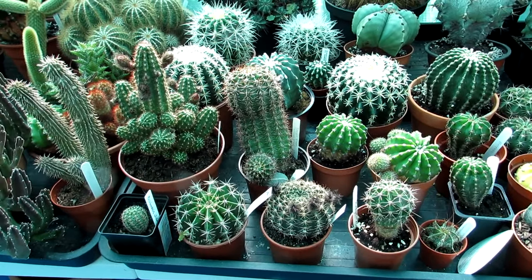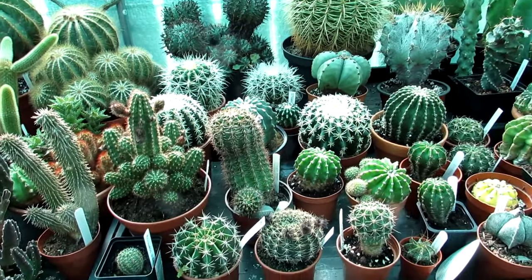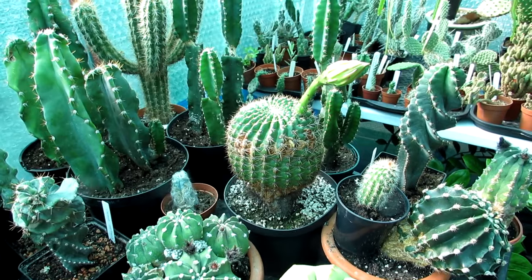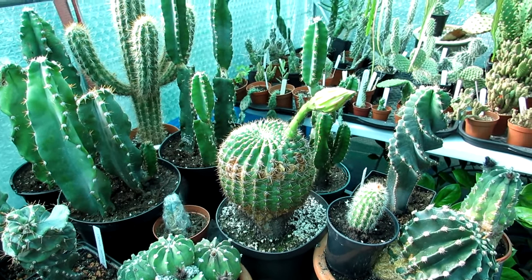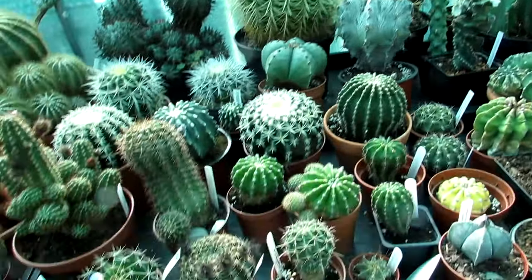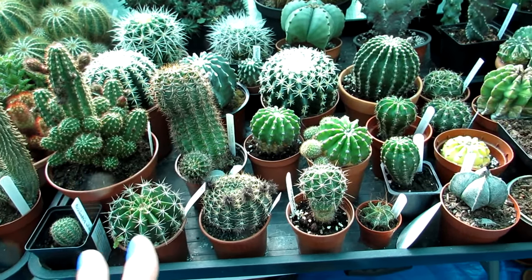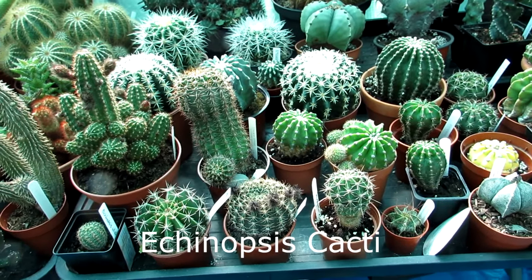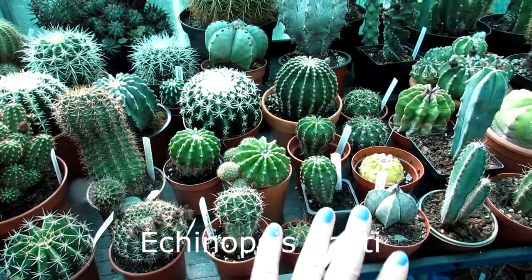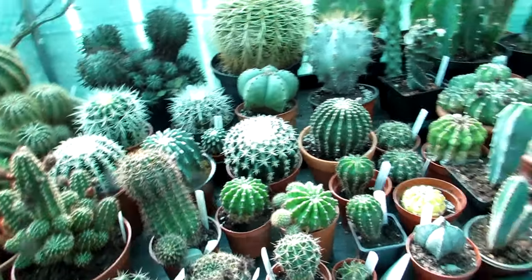The only downside is the flowers don't last very long - only a day or two - but they are breathtakingly beautiful. Cool dry winter rest period and lots of sunshine and they will flower abundantly. That's the first one, Echinopsis. If you google 'Echinopsis cactus' it'll come up with all the different varieties - it would take me forever to show you all the different types I have in my collection.